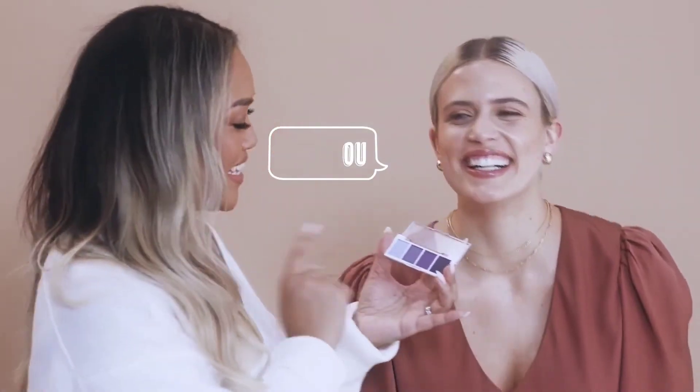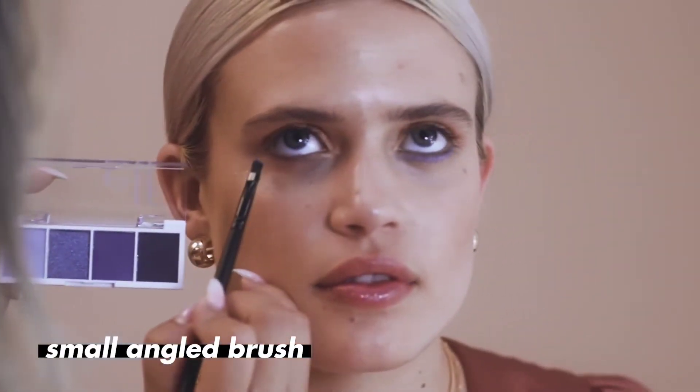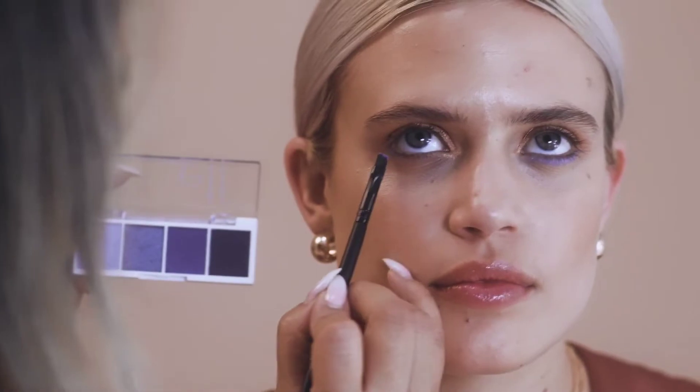I'm going to give her a little pop of color using this one — this is called Acai U. We're going to take the first color from this little bite-sized palette, and using our small angled brush, I'm going to use it as an eyeliner for her bottom lash lines. Right underneath her lashes, I'm just going to tap it.